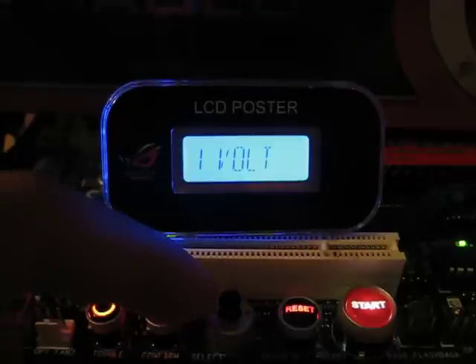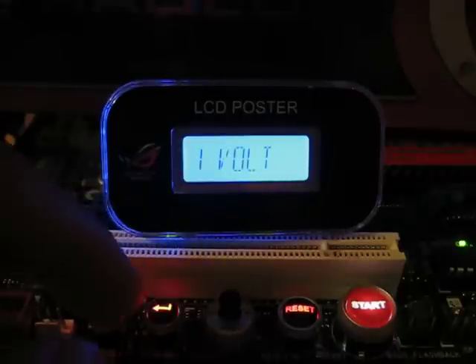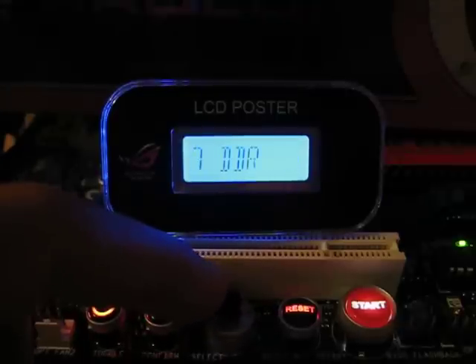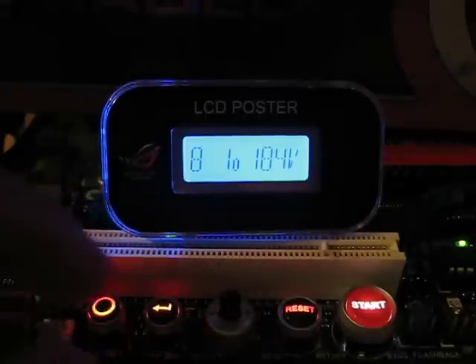Jumping into the hardware information, you have the voltages, temperatures, fan speeds, and frequency. Jumping over to voltages, you've got a slew of options available to you to monitor. I find most important to monitor CPU voltage, as I'm typically most concerned with that.